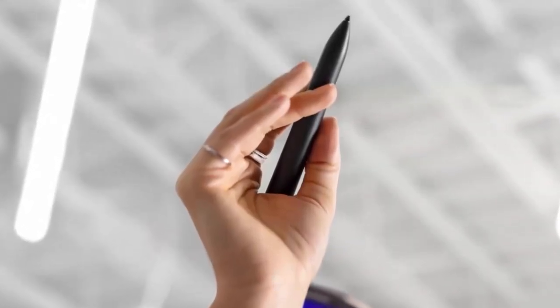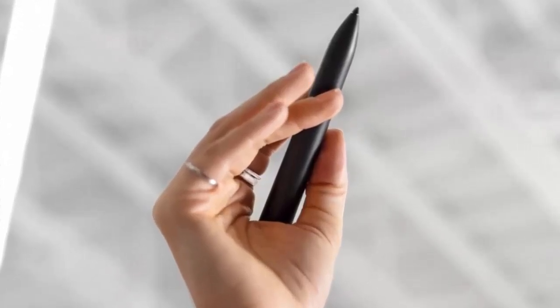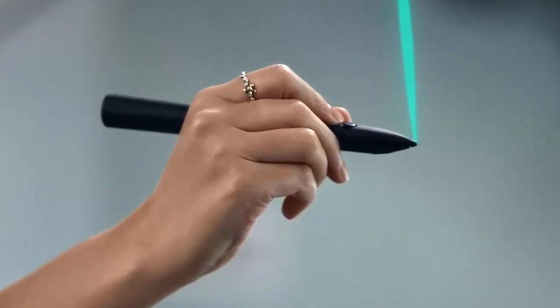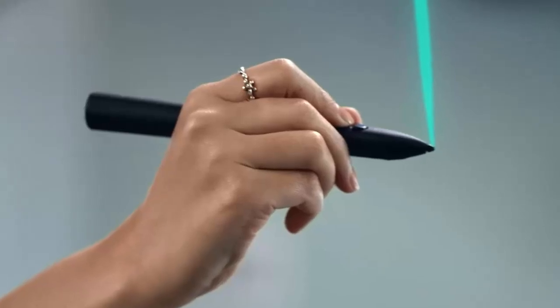USB-C keeps it charged and ready whenever inspiration strikes. Imagine sketching concepts that float mid-air, annotating a building model hovering before you, or painting in space, brushstrokes suspended like light trails.